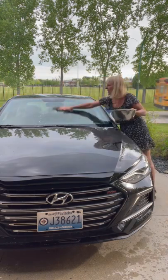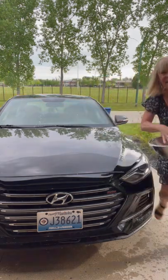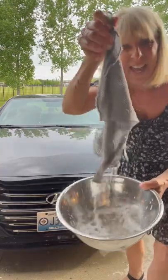And voila, it's a clean windshield! The netted dishcloth is also good for your vehicles and for the man in your life.